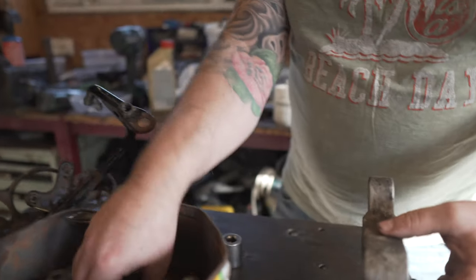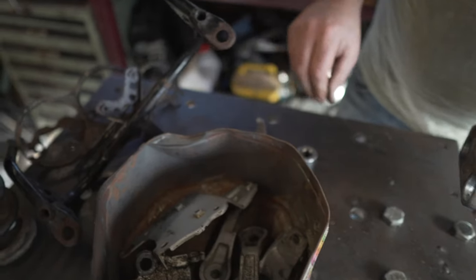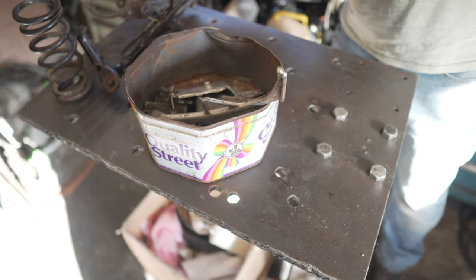So this is all the parts. All needs to be painted. This is obviously black, black, silver. I think that's all that's in the Quality Street tin today.